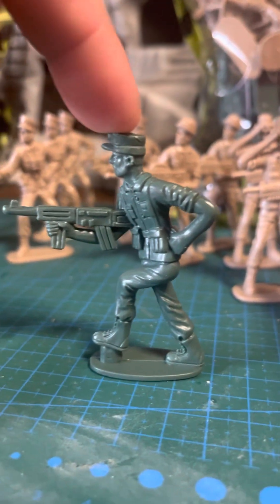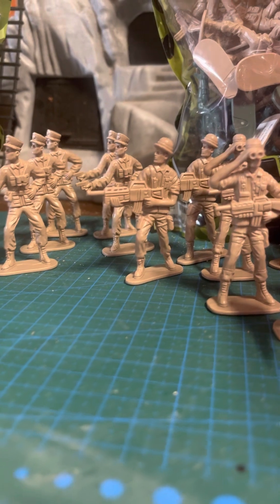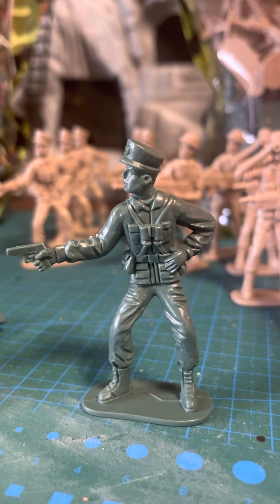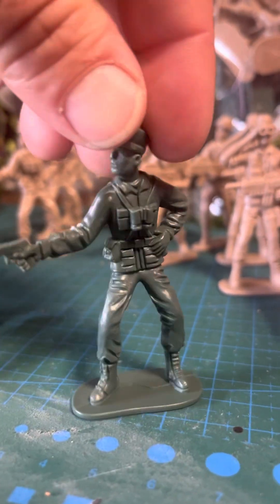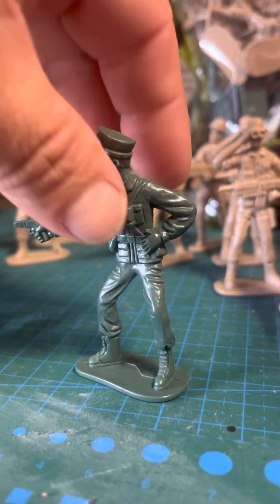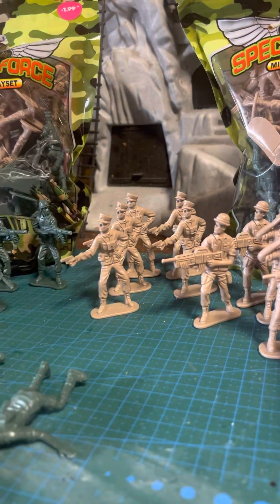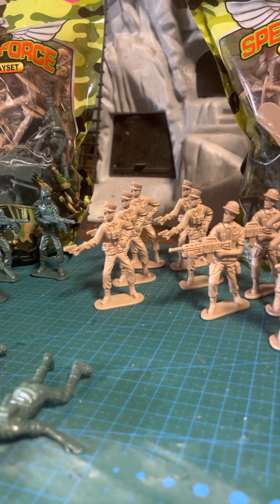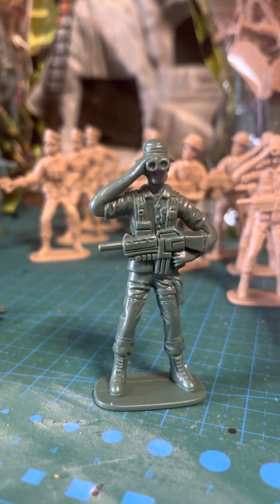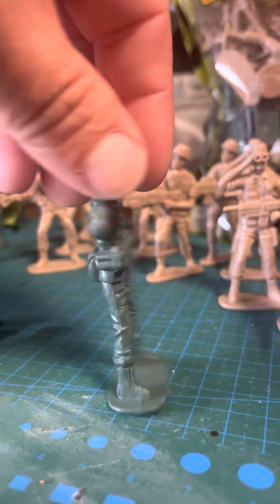And no, this one did not come in a tan. I thought it would, but it didn't. And then in the green, you see an officer with a pistol. And I got this one in a tan. And the green binocular guy. The detail on these is okay, not that great, but okay.